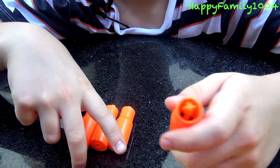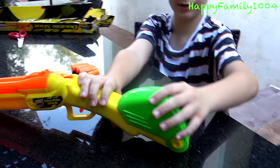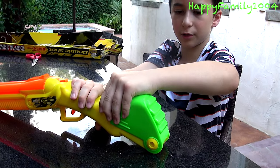And four orange shells. The gun also has a secret storage place in the back where you can hold extra shells.